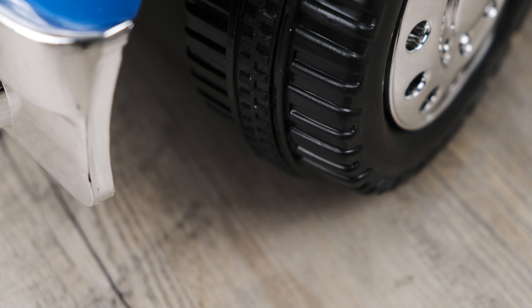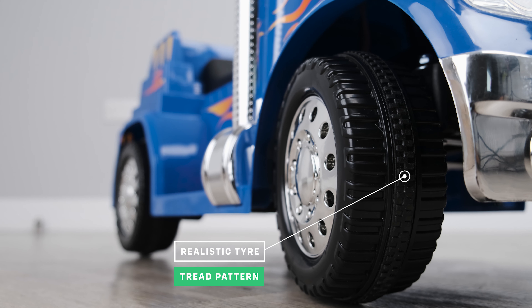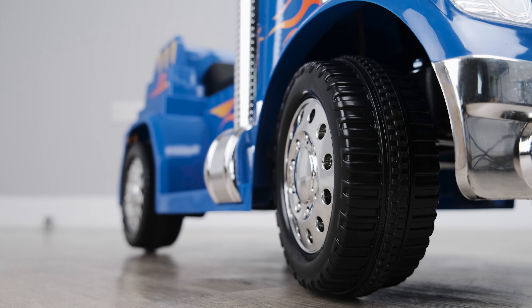As we take a look at the tires, you will notice the attention to detail of the tire tread. Even though this is a toy, the tread on the tires has been designed for your child to really picture themselves in the real thing.